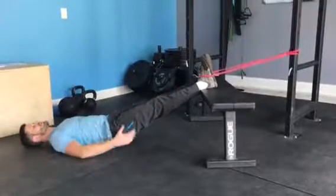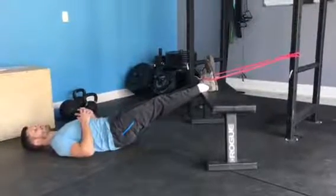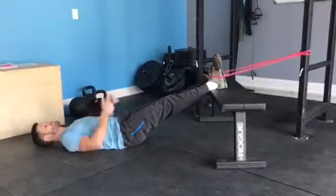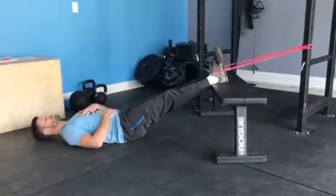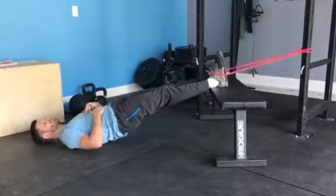I'm going to make sure I'm squeezing my glutes and really driving the heels into the bench prior to lifting up, and I'll take a deep breath. Exhale, drive through.